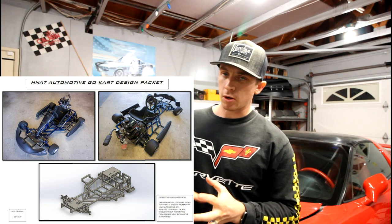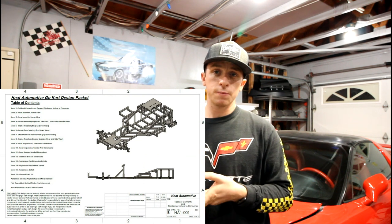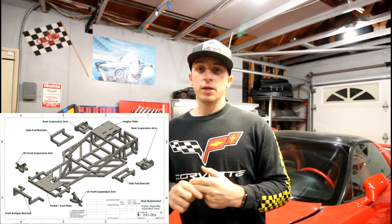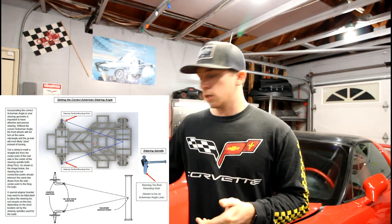So if you're interested, definitely go check out the links below and you can get yourself your very own Nat Automotive Go-Kart Design Kit. What is included? It has a fully annotated model and drawing views of all the different parts of the go-kart, at least the main frame parts. You get a full dimensioned frame, a full dimensioned front suspension arm and rear suspension arm, the dimensions for the pedal plate and engine plate. And there's also a list of photos of my fully assembled go-kart for reference, plus a picture showing how to set the proper Ackermann angle for this go-kart in particular.